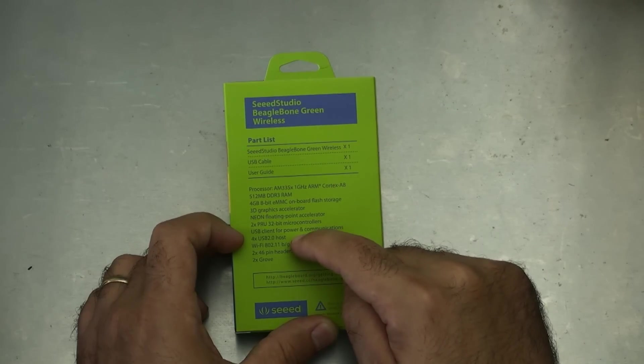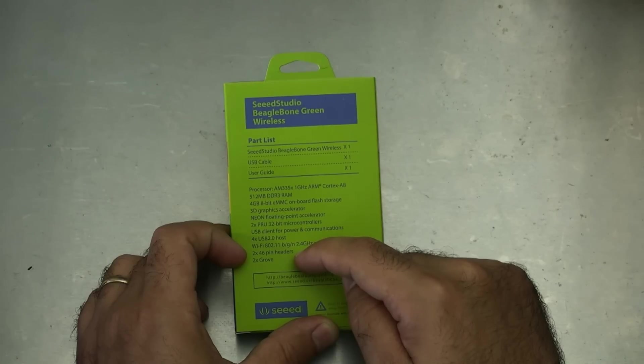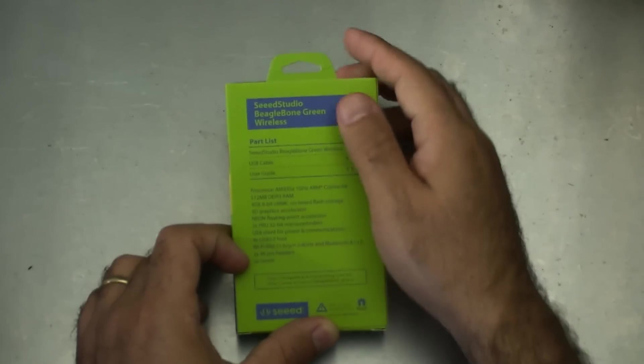It's got four USB 2.0 ports, Wi-Fi with BGN and Bluetooth, two 46-pin headers, and two Grove connectors.